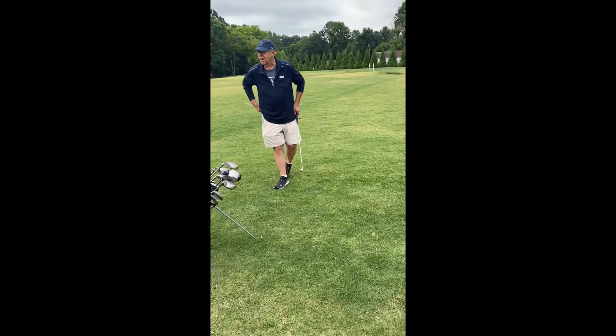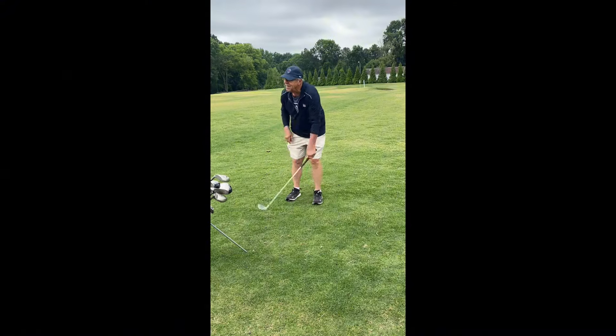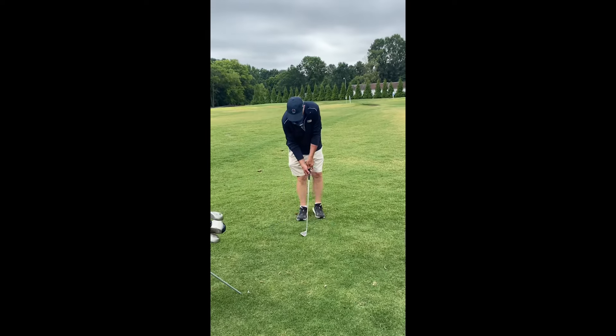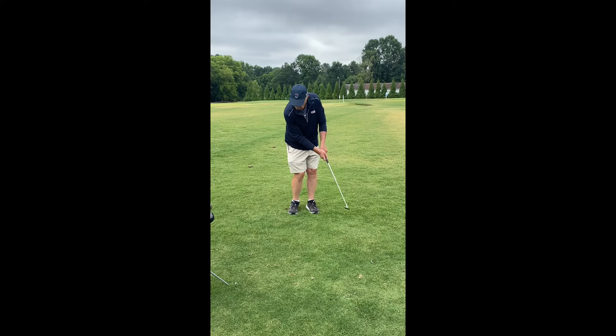You've got to get your face dirty to play good golf. The club face has to interact with the grass. Make sure you're clipping the grass under the ball. If I need less than a full shot, I need less than a full swing.